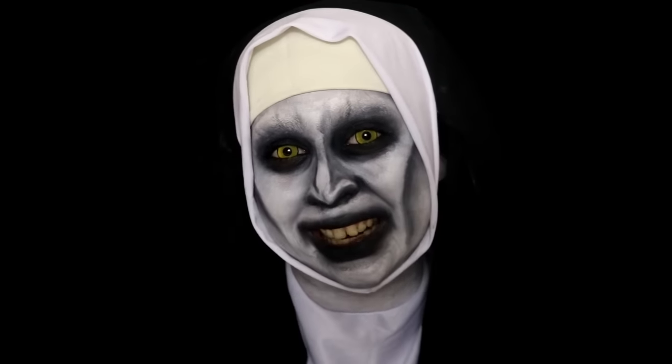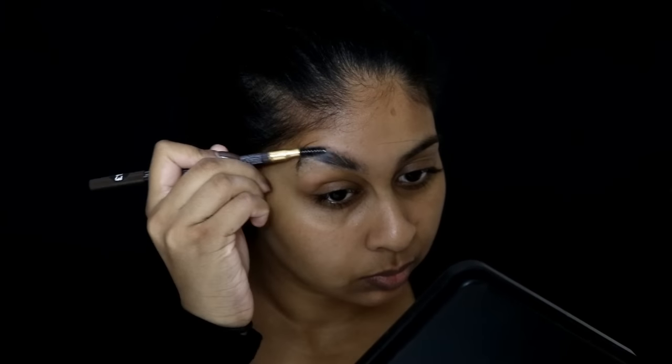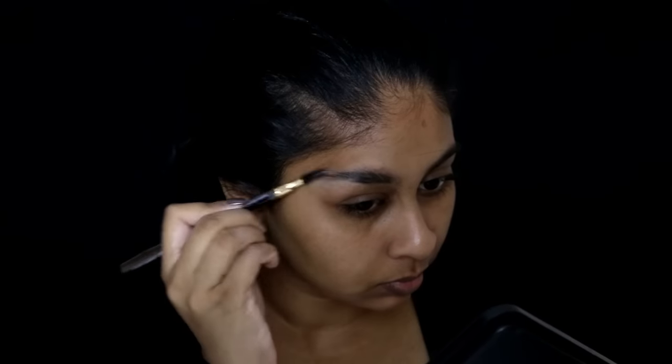If you guys liked it, share this video. If you want to know how to get this look, just keep watching! To start, I'm going to be laying down my brows using a Pritt glue stick, applying a lot on my brows and then combing it out with a spoolie brush.